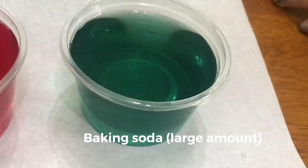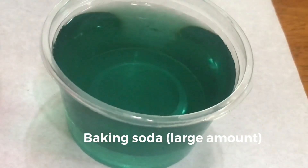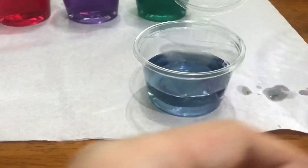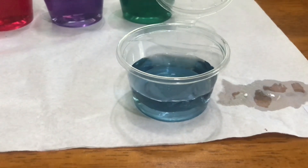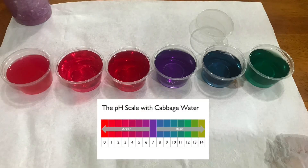Here we can see that this cup of water turned green since this one is a base. And this cup turned blue since it's a weaker base compared to the last one. And the reason they change color is because red cabbage has a natural pH indicator.